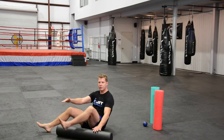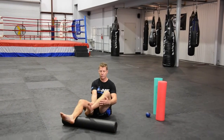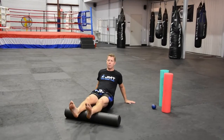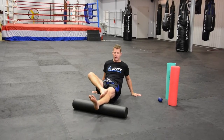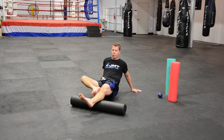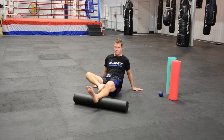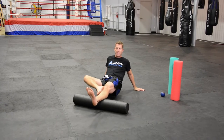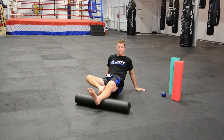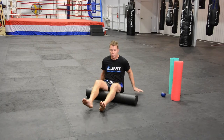One of the first things in Muay Thai that gets major stress is the calves and Achilles area. So I'm just going to roll the calves here. I can either do the two together or I can do one at a time, rolling with my toe pointing in or my toe pointing out. I'll do about five or six. If I find a really tender spot I'll focus on that and work into it a little bit more. We'll do both sides, then I'll move on up to the hamstrings.